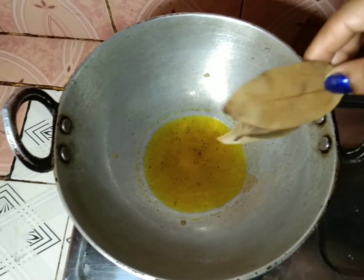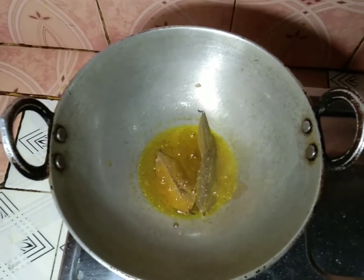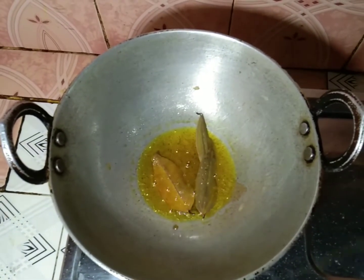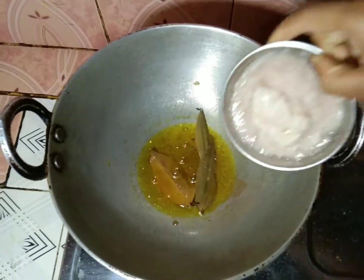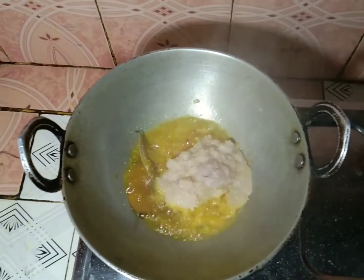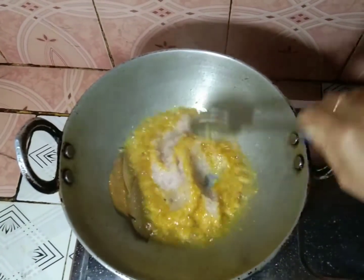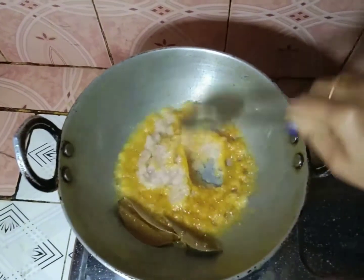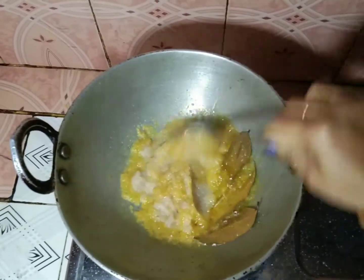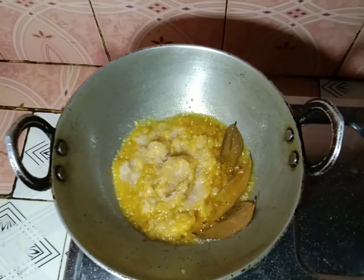Let's get a paste. Let's start. This is what I have to mix. I'll mix it in.